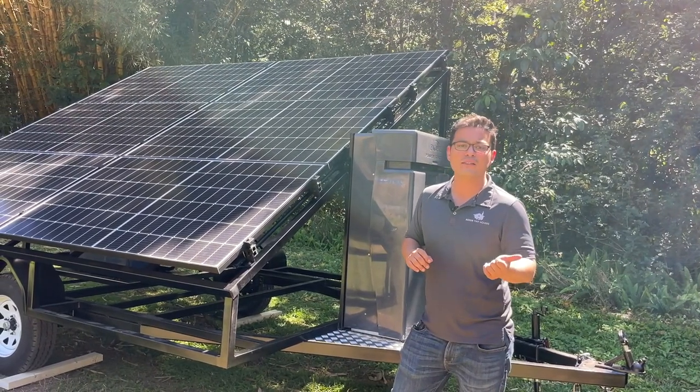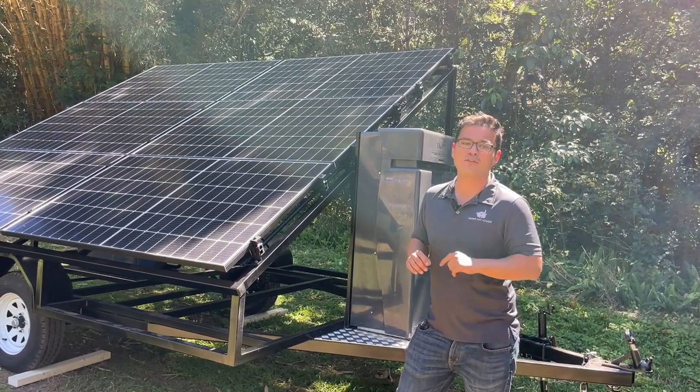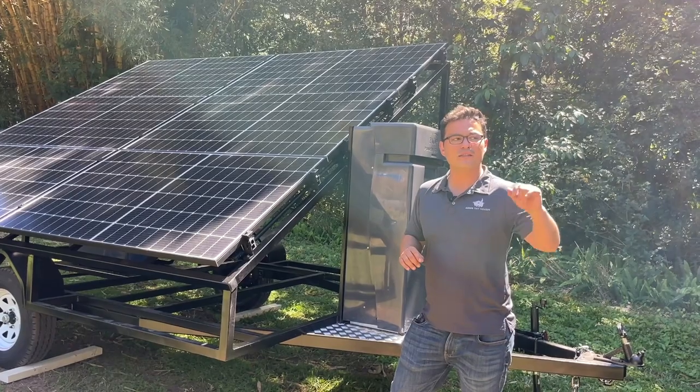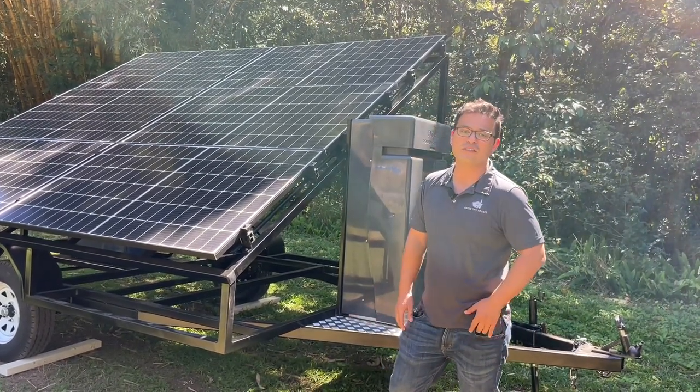Conventional appliances, an air con — as long as you go with gas appliances rather than electric appliances, all your conventional appliances and air con can be running straight off your medium solar system.